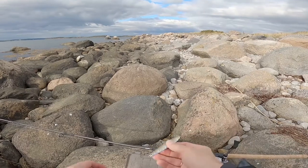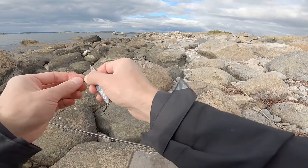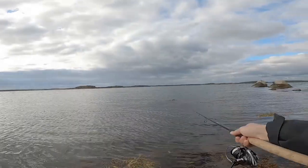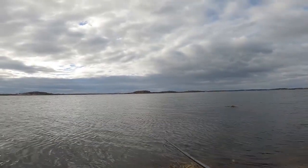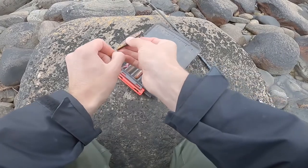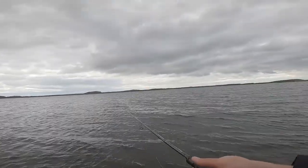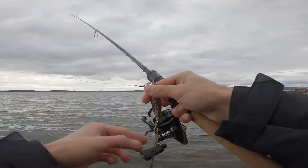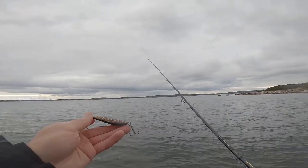I've started to fish with a 23 gram lure but it grabs quite a lot of seaweed. I'll change to a lighter lure, 16 grams, so that it can go not so deep and grab less seaweed. Now in the autumn there is a lot of seaweed, that's why I decided to fish with a single lure without a teaser fly in front.